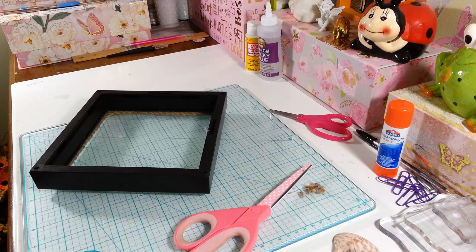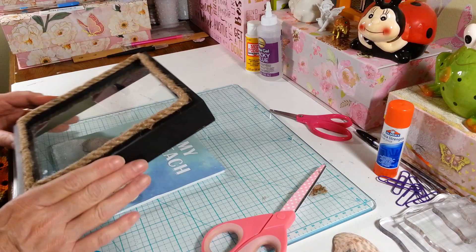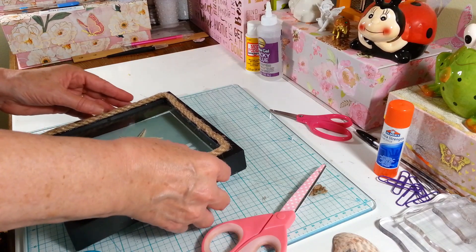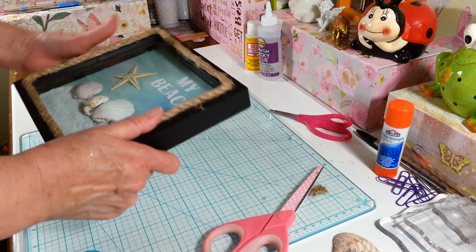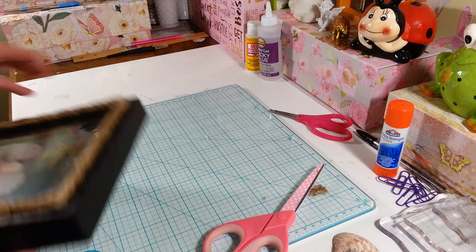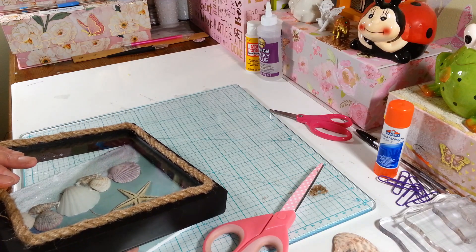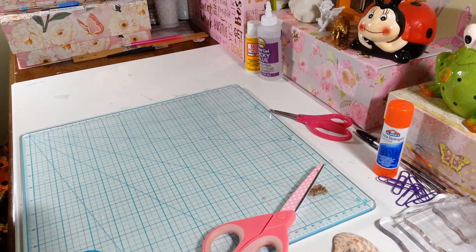All right, all we need is our little beachy picture here. I'm just going to put it down on top of it. Let me stand up so I can see what I'm doing. There it went right in — yay! Oh, there's a little glue oozing out, I don't like that. Let me pop this out real quick — a little too much glue up on the top. There, that's better — got rid of that glue glob.